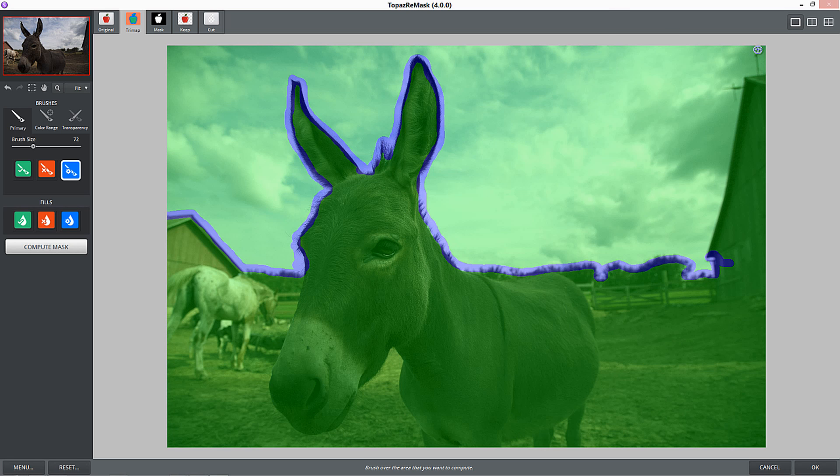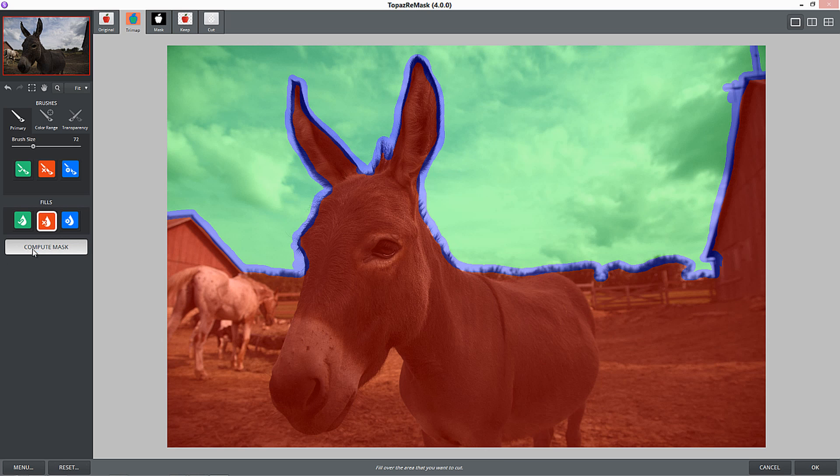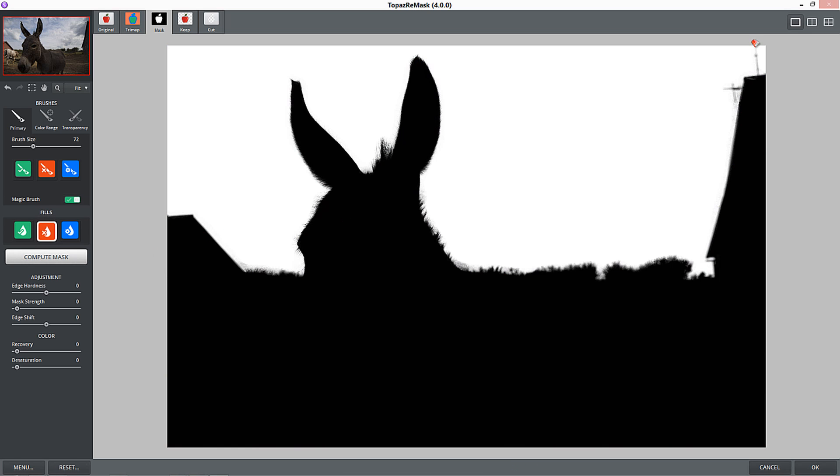Here's the interesting part. Up here you've got this little lead wire for the top of that barn - like a weather vane - and there's another one right here. Let's see how well Remask deals with that. We're going to press the red fill, put it in the area we don't want to keep, and press Compute Mask. Look at that - Remask knew exactly what those areas were and that I wanted to get rid of them to keep it with the rest of the barn in the background. Mask in two seconds - I'll take it. It's a lot better than using the Refine Edge tool.